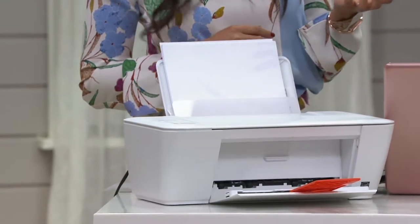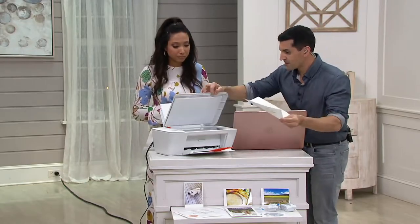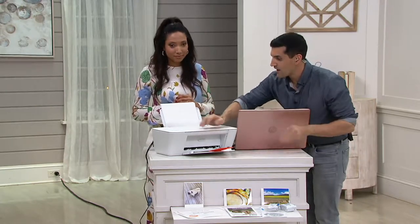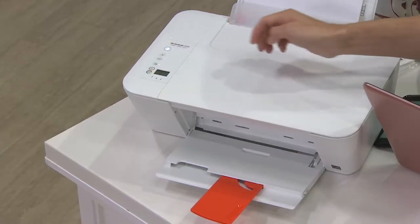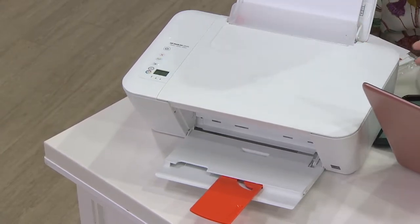Just that quickly, this presentation started and you printed out a colored document. And then the great thing is, if I wanted to, I can just put it right in here and then make either a black and white or a color copy just by hitting the button. It is super simple to set up — it took me about five minutes.